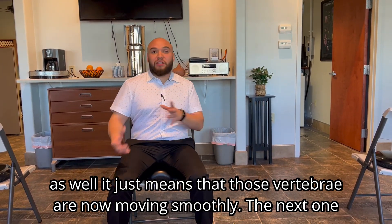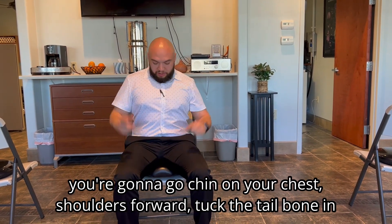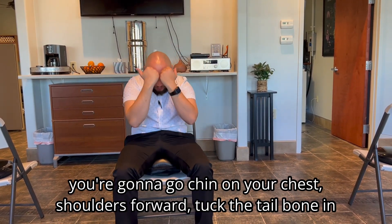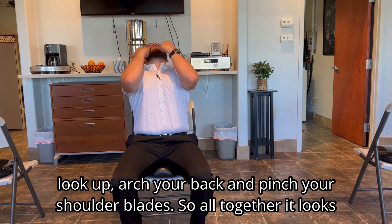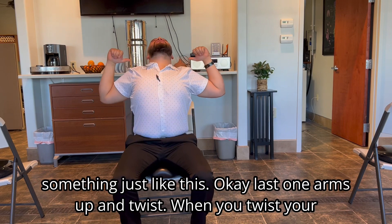For the next one, go chin down to your chest, shoulders forward, tuck the chin in, then look up, arch your back, and pinch your shoulder blades. All together it looks something just like this.